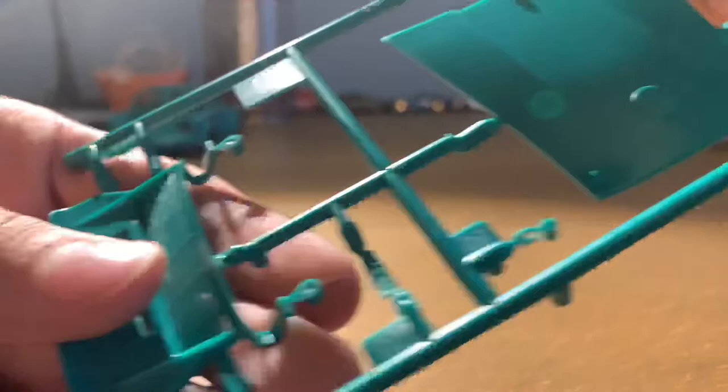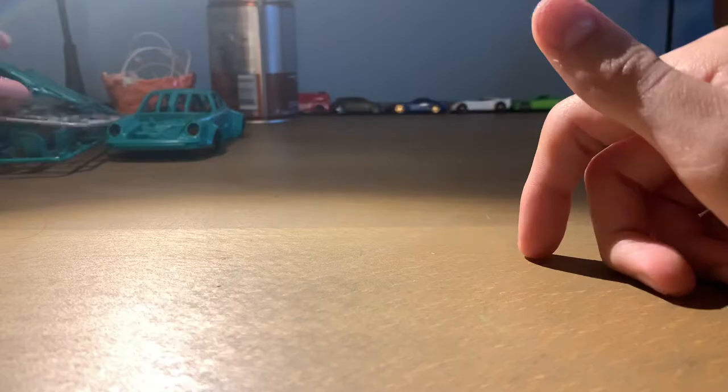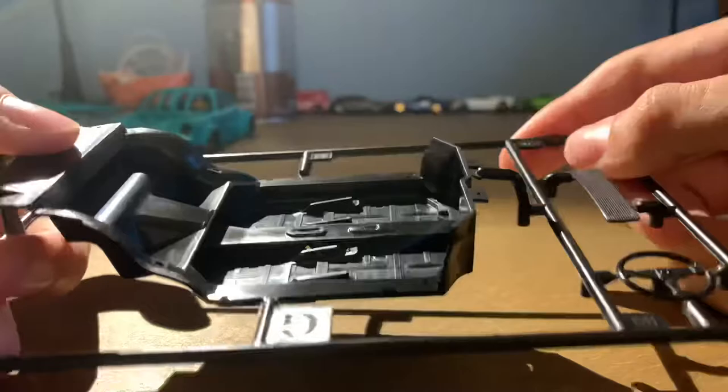Here we have a pretty small sprue of black parts. We have the interior tub and the steering wheel, and the mesh for the grill if you go with the open option.